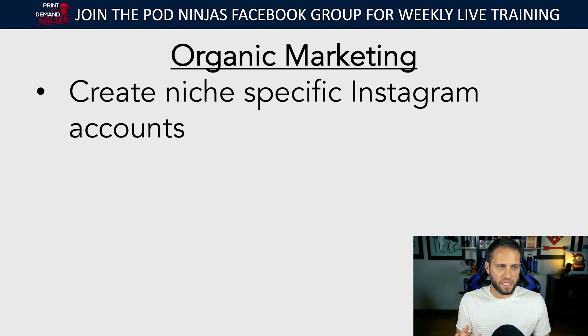If you're on a general store, that's fine — just create an account for one of your niches. Don't make it a general account. You want it to be based on one niche so that all the followers belong to the niche you're selling to. When I say optimize your bio, basically just get your link in the bio so when people are on your Instagram account they can click the link and go to your store.